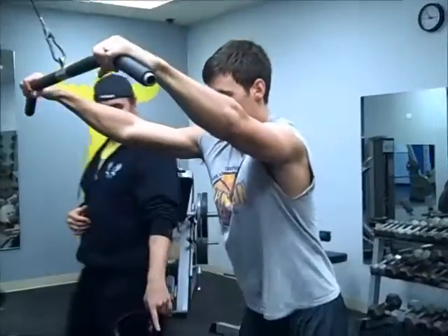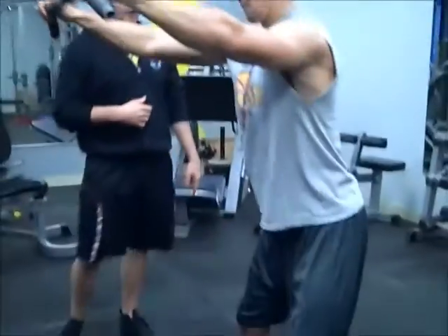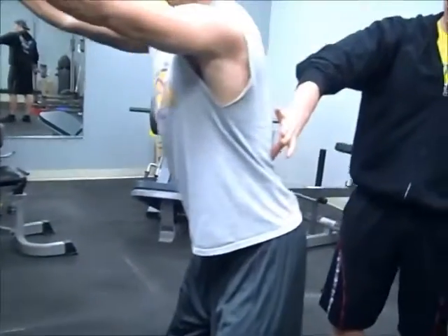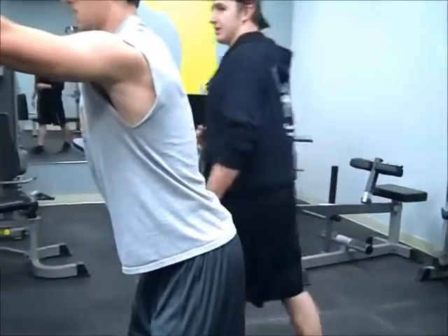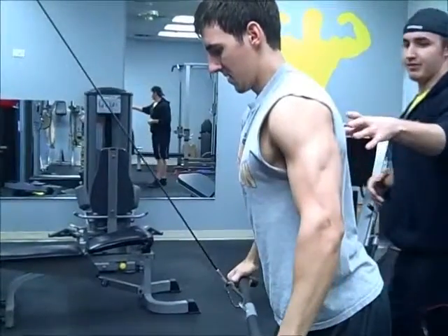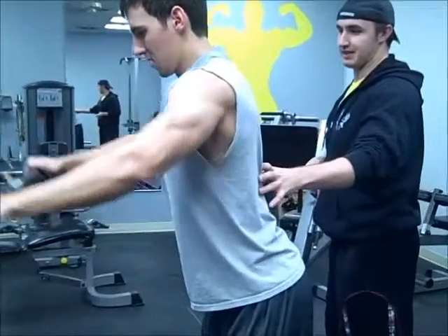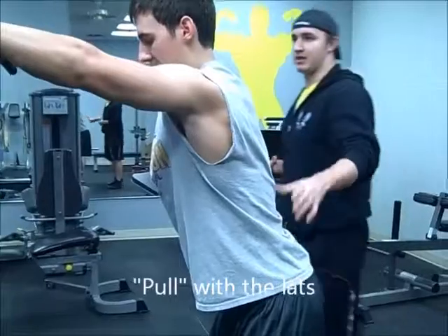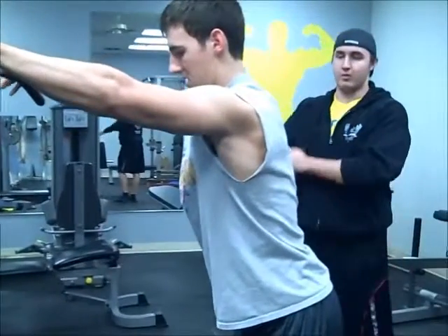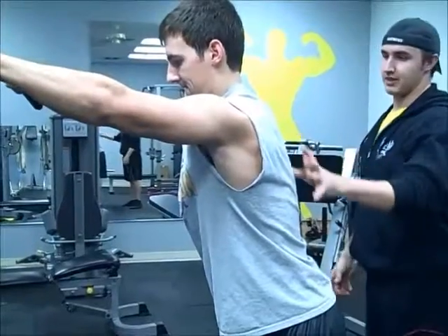He's going to assume a shoulder-width position with the stance, and you're also going to notice he has great lumbar extension — he's got that good curve in his back. Now he's going to pull that bar down and really stimulate and feel his lats. A lot of people are going to want to pull this down using their arms, throwing their arms and shoulders into it — we don't want that. We're going to isolate this back here.